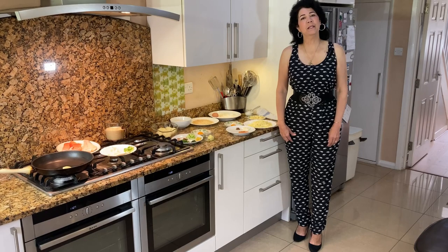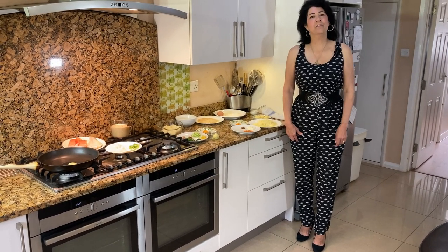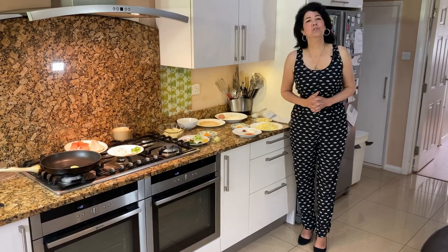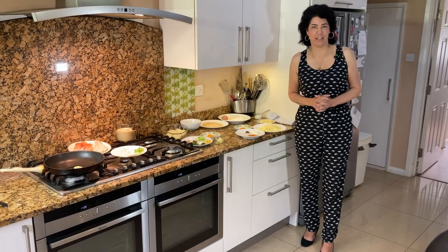We will face many defeats in life, but let us ask God to never let ourselves be defeated. Amen. Today I'm going to show you how to make the most luxurious melt-in-the-middle fish cakes. It's really delicious and the ingredients are here.